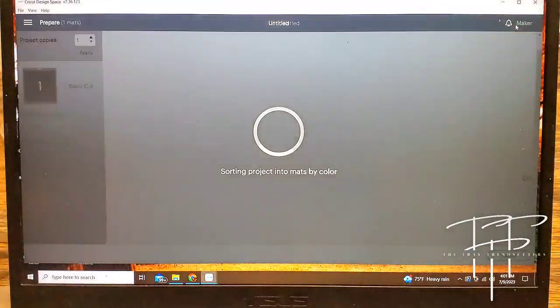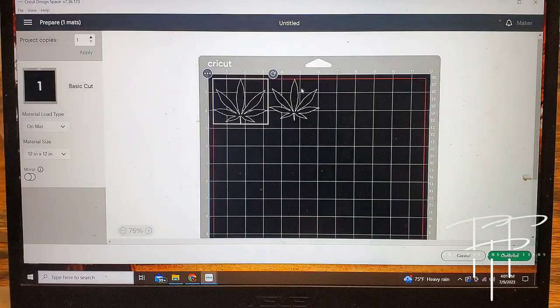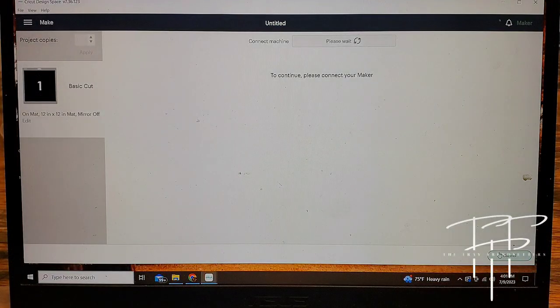Now that everything's ready, go ahead and click make it. It's going to load up the screen where it shows you what the images are going to look like on the mat after they're cut out. This tells you exactly how big a piece of vinyl you need to put onto your mat — because if you don't put a big enough piece of vinyl on the mat, it's going to cut outside of the vinyl and you're going to have to redo it.